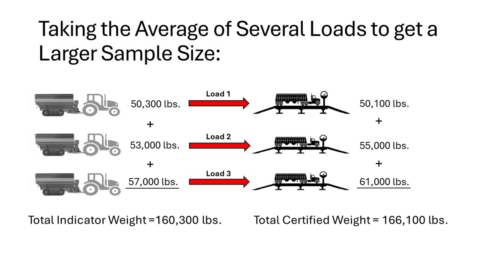We then added all three loads from the grain cart and the truck. The total indicator weight of the grain cart was 160,300 pounds. The total certified weight of our truck was 166,100 pounds.